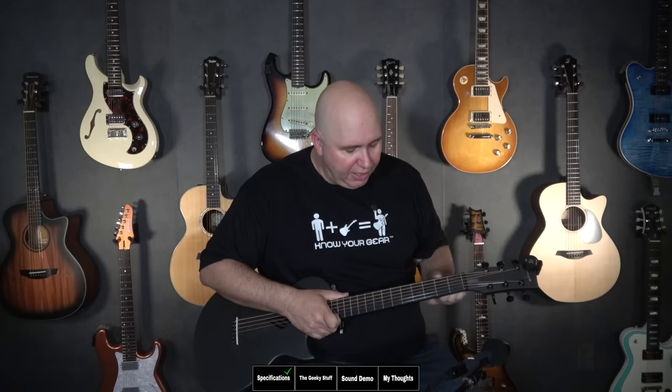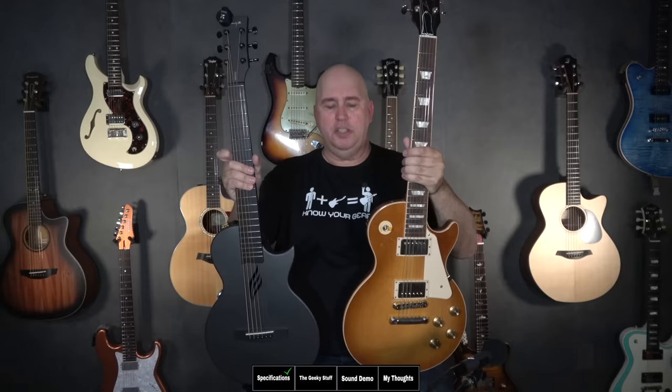However, the frets, if they aren't stainless steel, there might be some corrosion there that you might have to polish out. I want to give you a reference of size — you can see it here next to a Les Paul. It's just basically a little smaller than a Les Paul.